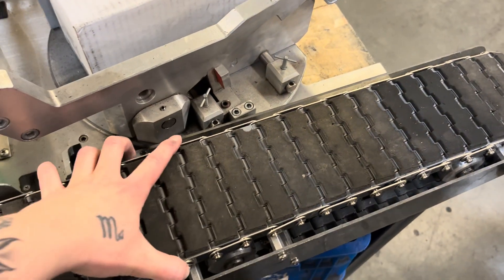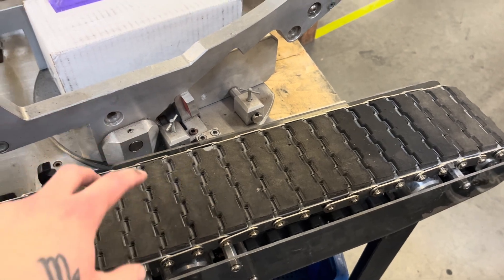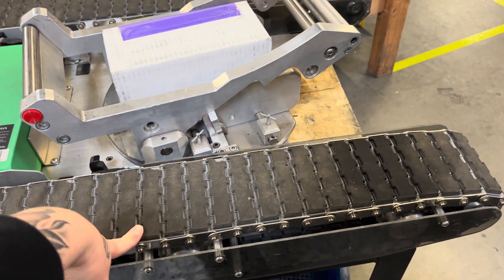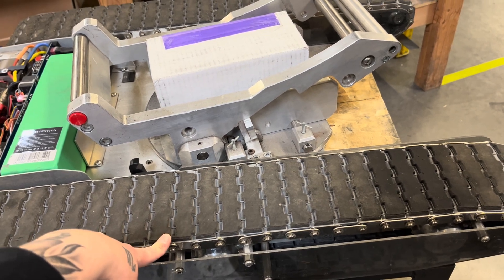So this is a great example of not doing the track tensioning over time. This tug, I would say, is about four to five years old, and it's coming in for a little bit of touch-up and refurbishment. We know for sure that this has not been maintained.